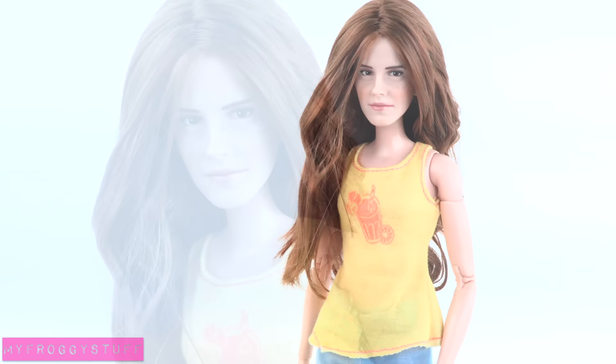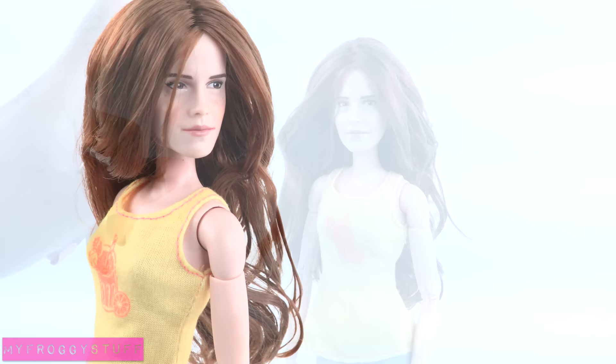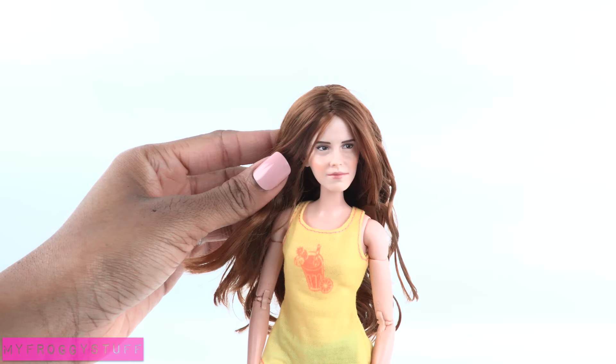This is the Disney Store's Belle from the live action movie Beauty and the Beast, played by the lovely Emma Watson. In earlier videos we gave her a casual look, and now we're going to give her a Hermione Granger inspired look from the Harry Potter series. In the face she already looks like Hermione because they're played by the same actress, and in our made-to-move Belle video we simplified her makeup.